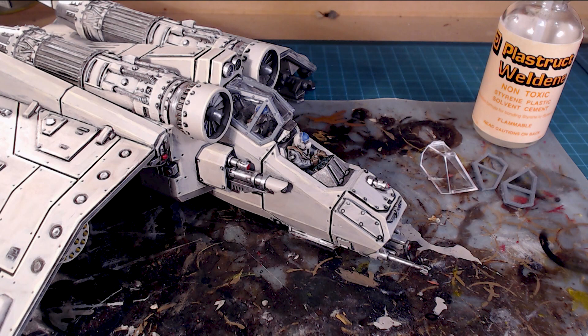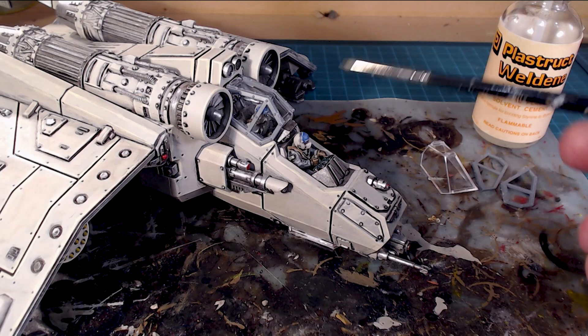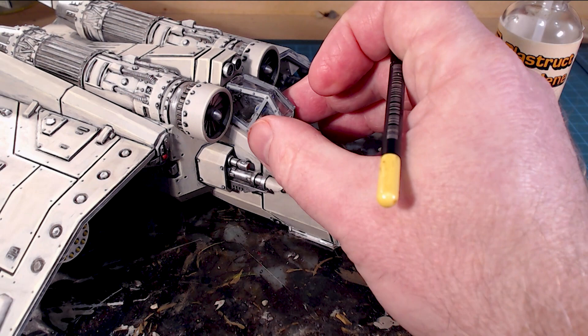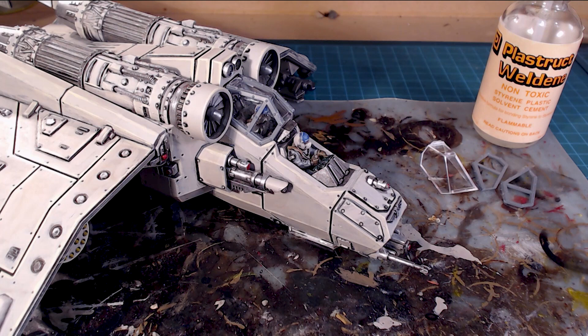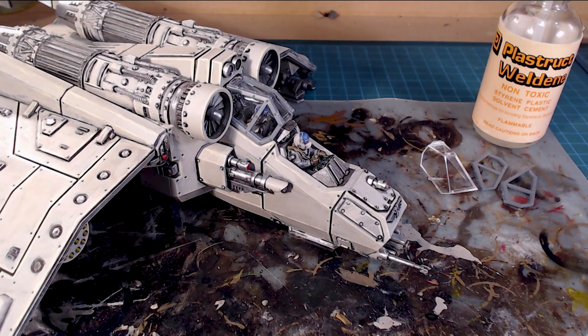Hi there everybody, welcome back to the channel. Today we're working on something that creeps up all over the place - clear canopies. A lot of people get around it by painting over them, but I'm going to show you start to finish how I do these canopies - whether you've got a Storm Raven, a Valkyrie, jets, or Land Raider tanks - so you can actually see through the canopy without losing the interior detail.